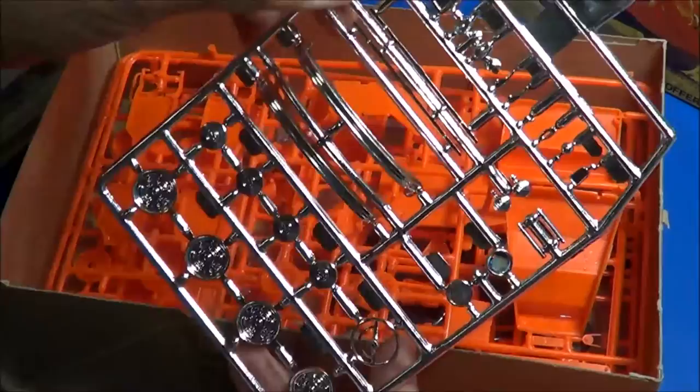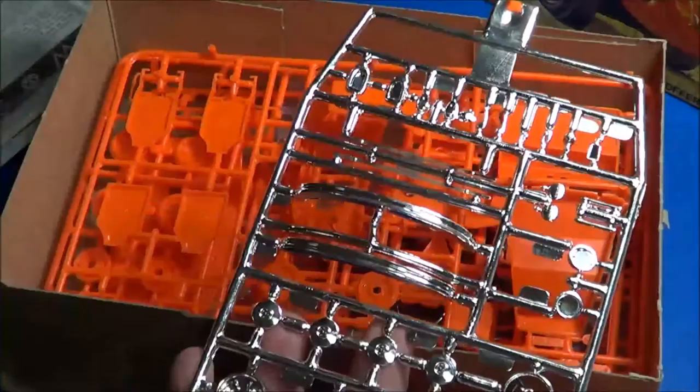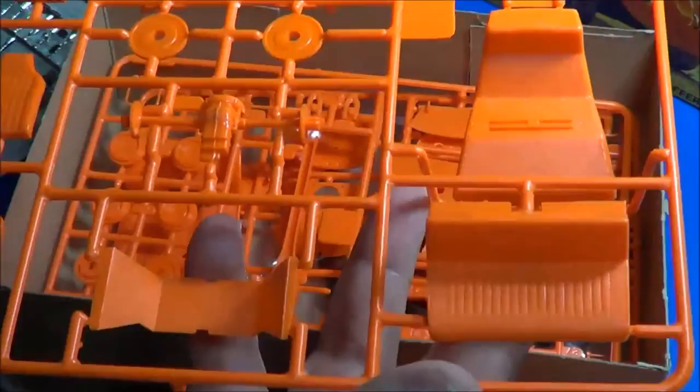Rear taillights that are chromed, headlights and headlight buckets, door handles, and front turn signals. Late model bumpers — could be a '69. I'm thinking that's what this is, a '69 bug, because it did come out in 1969. '69 would have had those style bumpers. Interior-wise: trunk, seats with nice texturing on the seats.